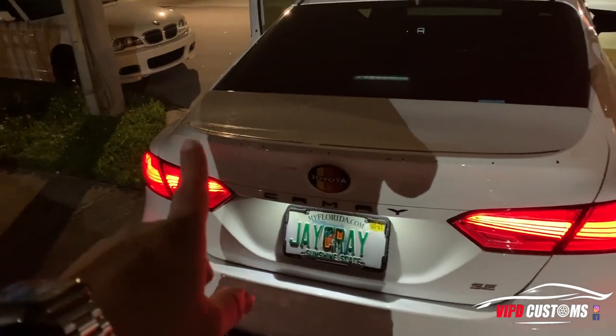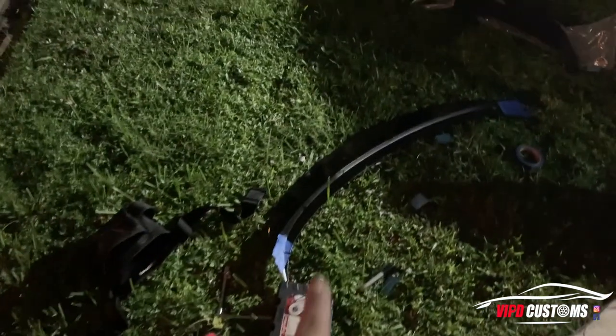What's up guys, today we're here with Jay and we're gonna be working on his Camry. We're actually gonna put a custom tuning duckbill on it.